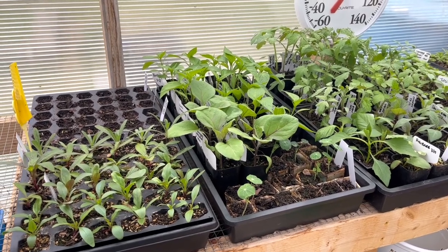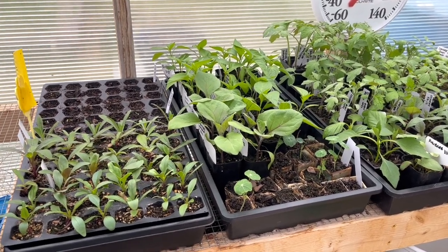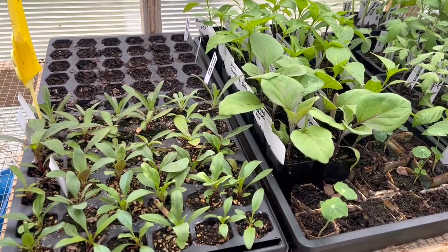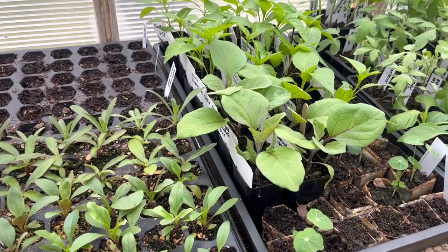Hi everyone, today I'm going to be doing another seedling update. It is now April 4th and it's been two weeks since I did the last seedling update and everything has grown so much.